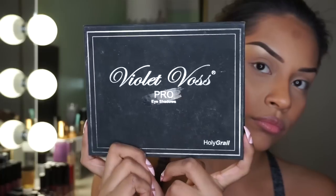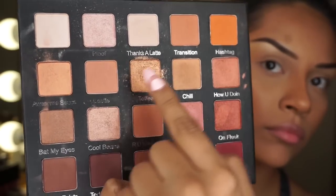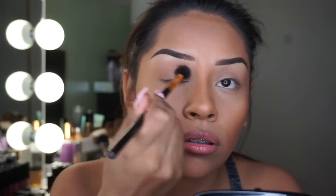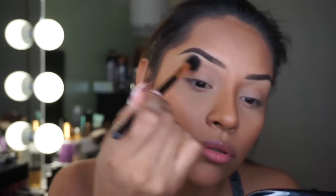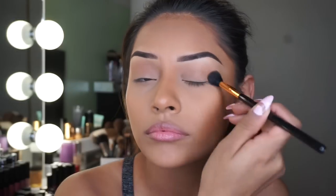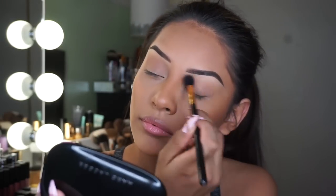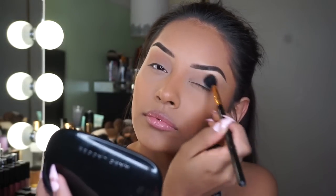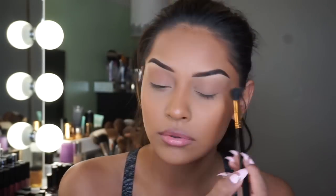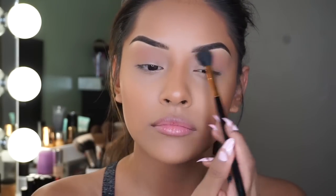Let's start off with the transition shade. I'm going to be taking 'Bestie' in the crease as my transition shade and blending it with this BH Cosmetics brush — I don't know the number but I'll list everything down below. These two shades are going to act perfect for the look we're going for. Right now I'm making sure everything is well blended and we don't have any harsh lines.